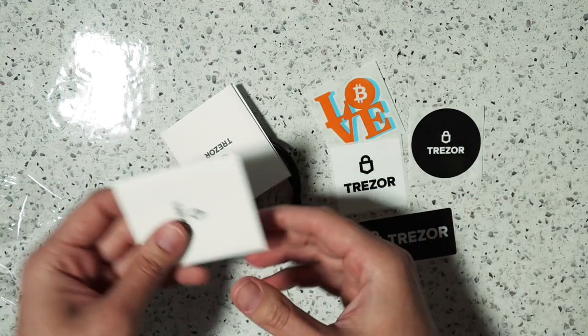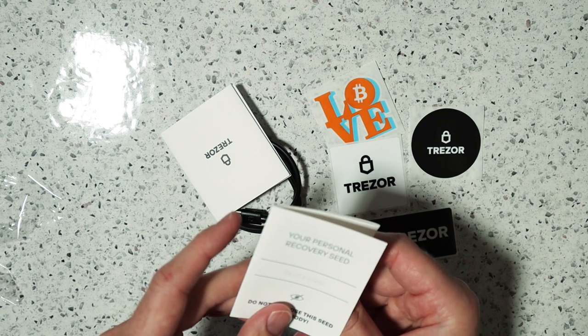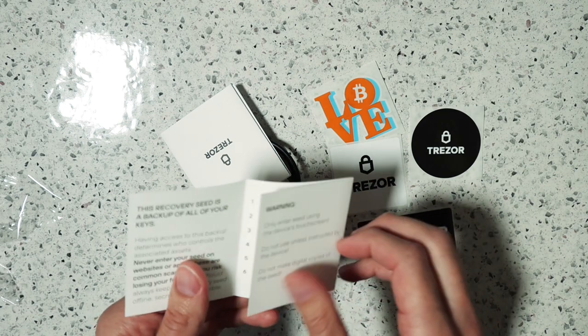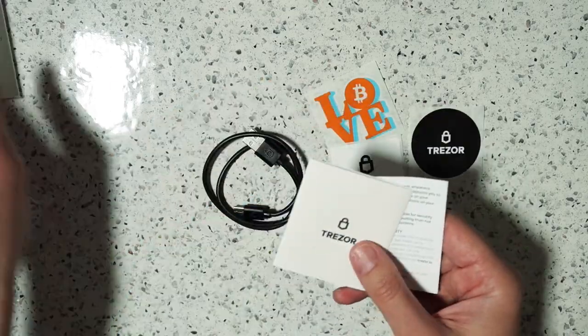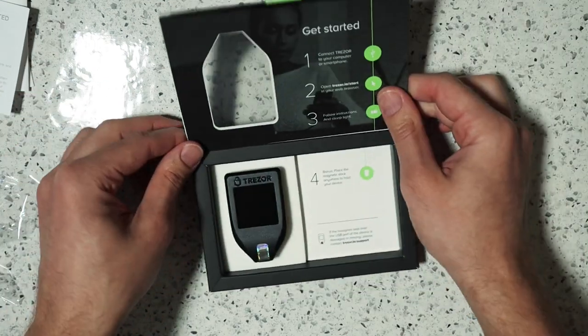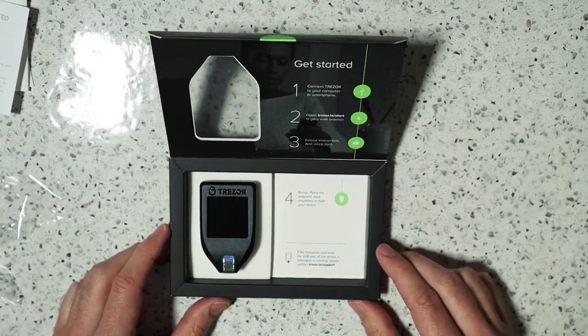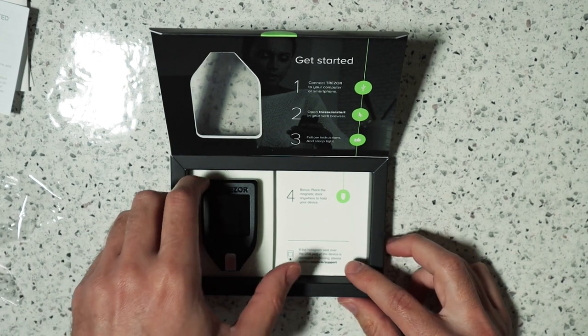Inside the smaller box we had some stickers along with a Trezor-branded USB cable, and then some physical printed paper where you can record the seed phrase for your wallet. Then back to the box — the only other thing in the box is the actual hardware wallet itself.